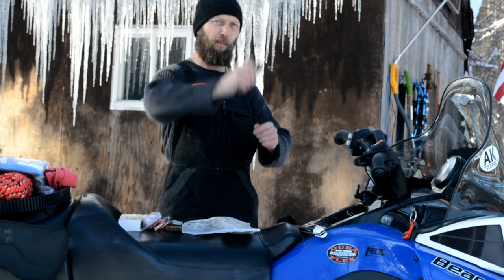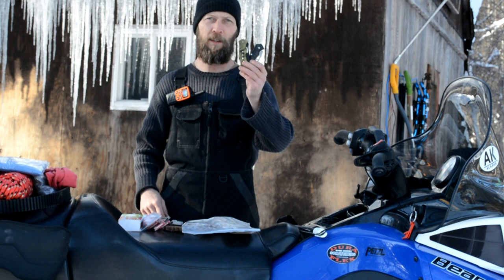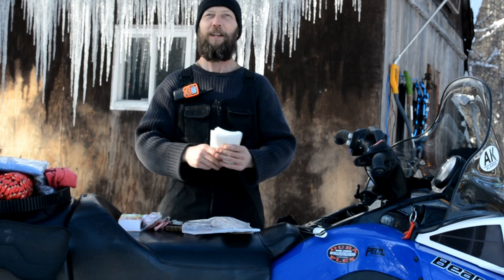Two knives — you can cut branches with these, you can cut open your seat. They're cutting tools, just two really cheap knives; these aren't my good ones. Also about six small squares of napkins — you can wipe your nose, help start a fire, all the uses you can put to a napkin.